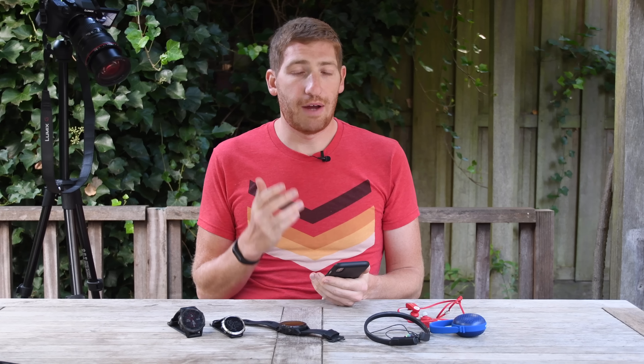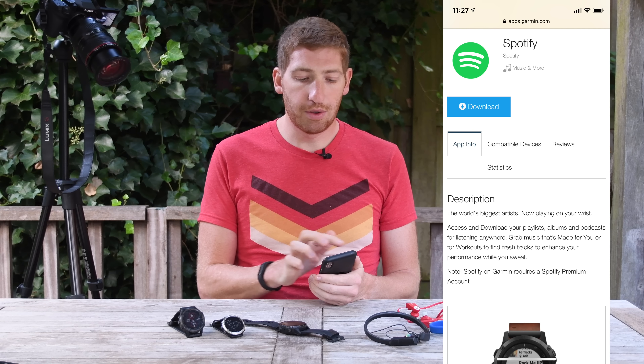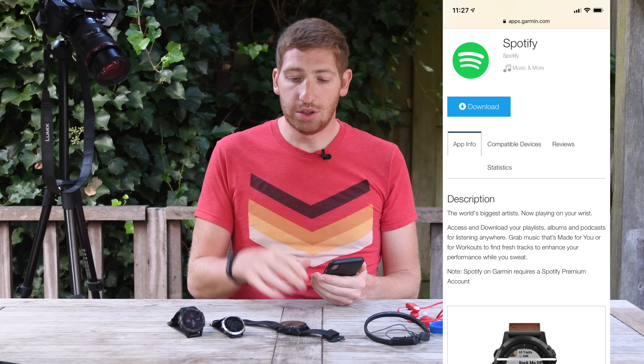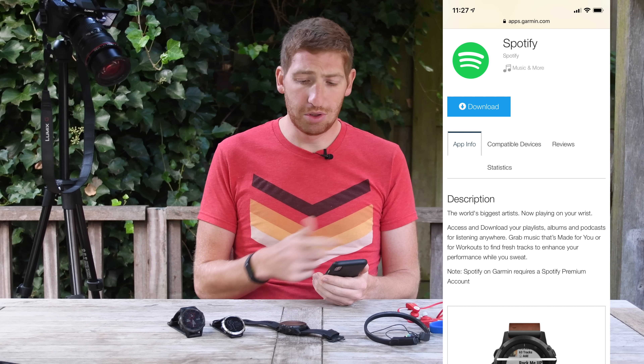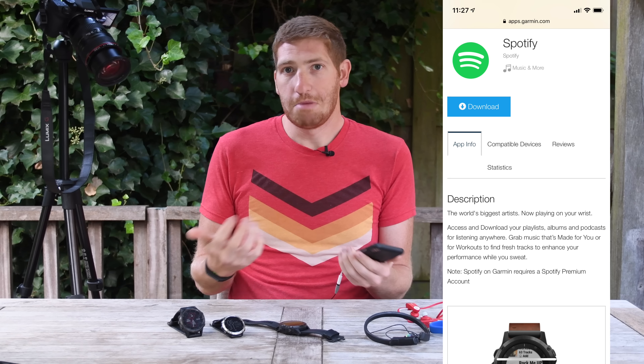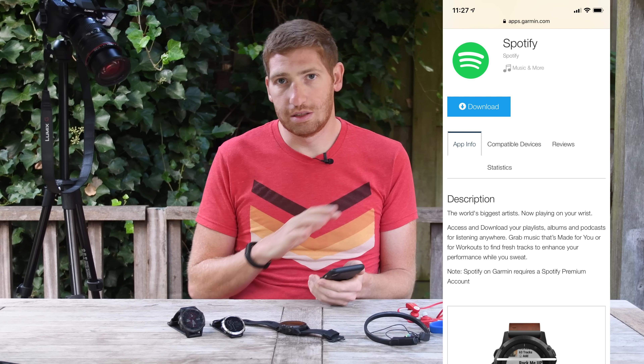With that, we need to go ahead and add the Spotify app. You go into the Garmin Connect IQ store on your mobile device and download the app and push it to your wearable. It only takes a couple of seconds — really quick and easy. It uses Bluetooth Smart to push it from your phone to the watch and you're done in about 45 seconds.